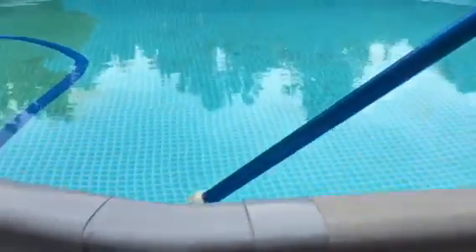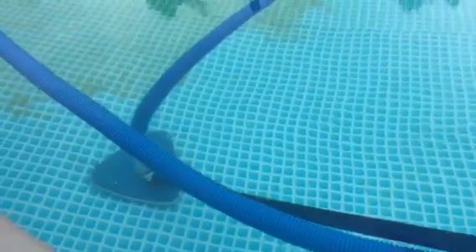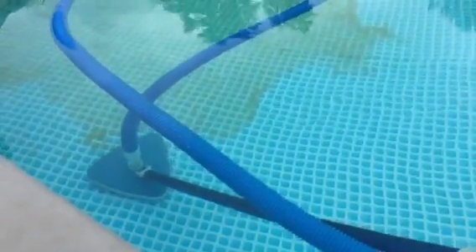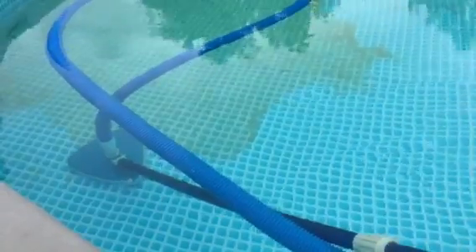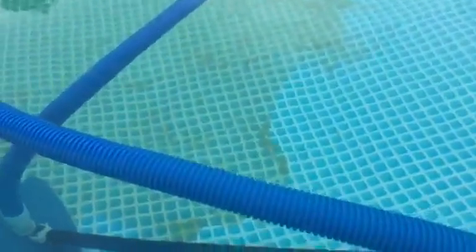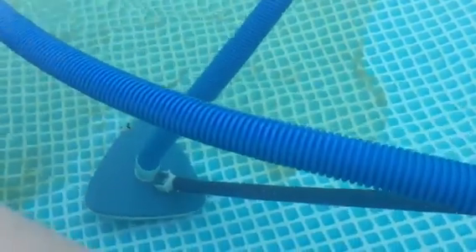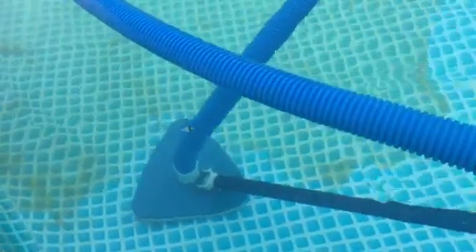What we decided to do — instead of turning the pump on — is just let the pump act like a siphon. It's much less violent, less turbulence, and you just have to be patient, pushing your brush with the vacuum hose attached across the pool bottom. As you can see, it picks the stuff up and it doesn't stir up a big cloud of goo.